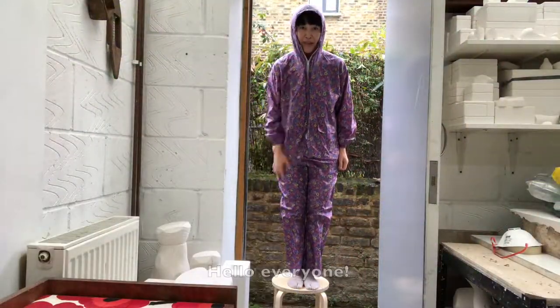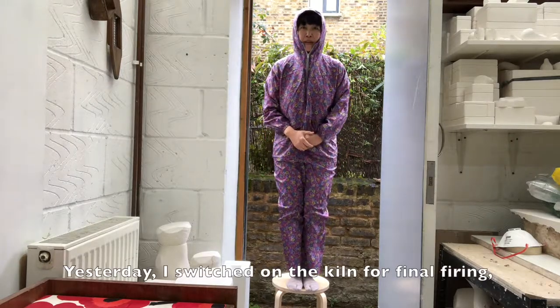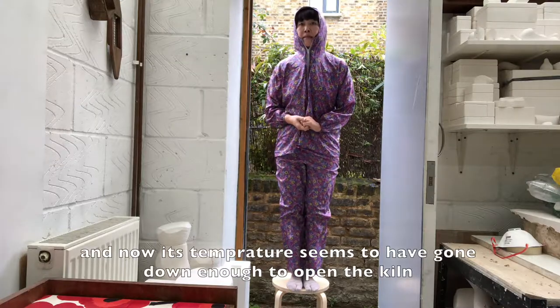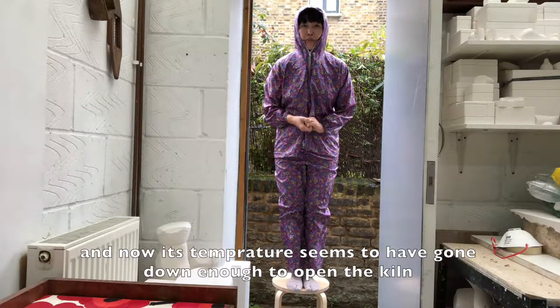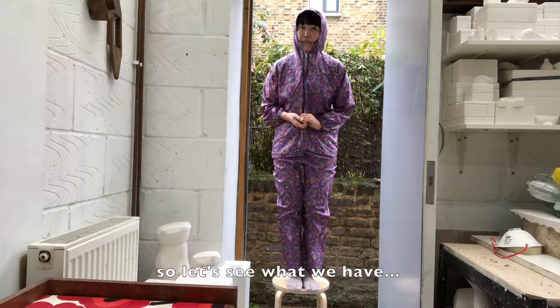Hi everyone! My name is Ikuko Yamato. Yesterday, I stepped on the kiln for the final fire. And now the temperature seems to have gone down enough to open the kiln. So let's see what we have.